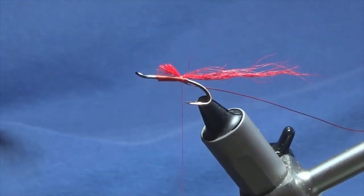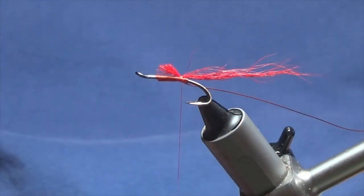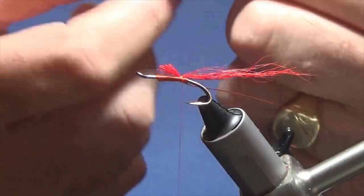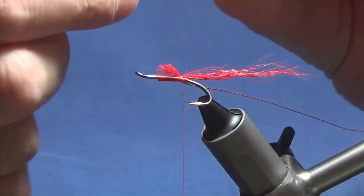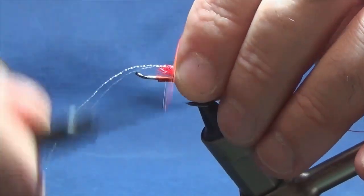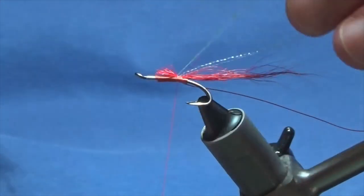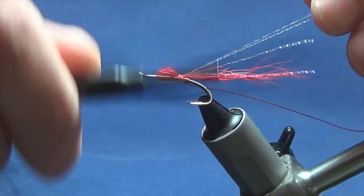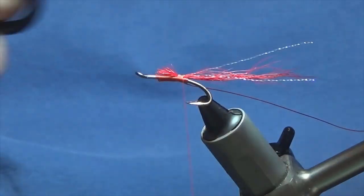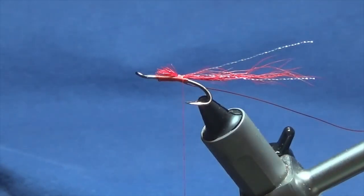I'm going to put some flash into the tail — I'm just going to use two strands of UV micro flash. If you don't like flash, don't put it in. A couple of turns at the hole, then come back up over the top of the flash to secure it, come in and remove the excess.